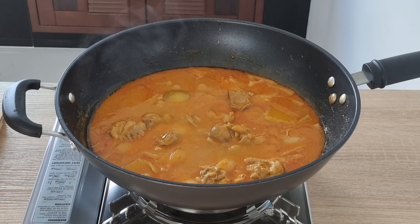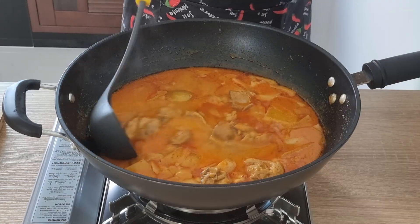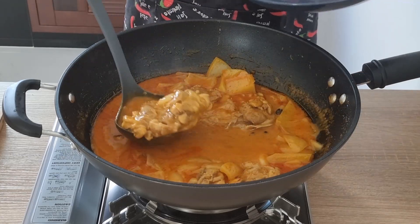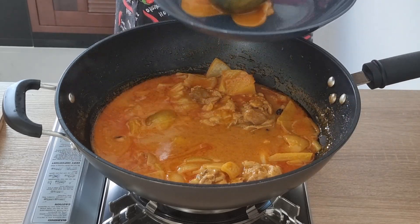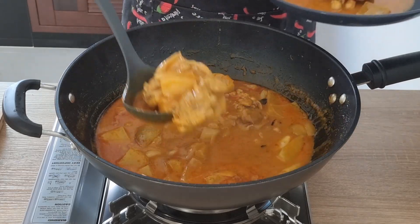A Massaman and a yellow curry are quite similar. Dishing it up is done pretty much the traditional Thai way.